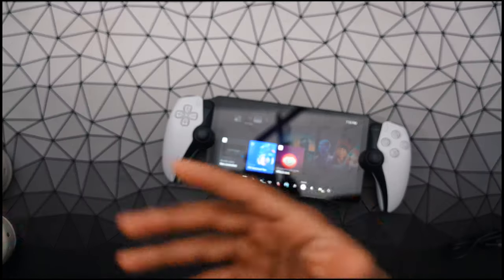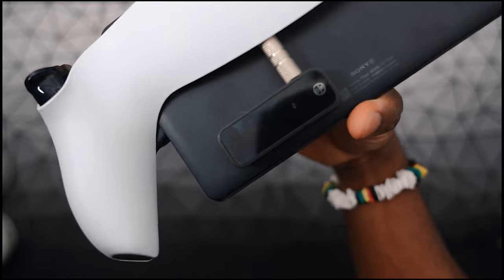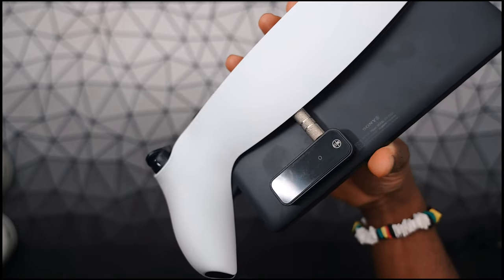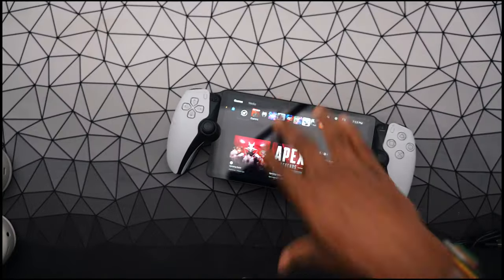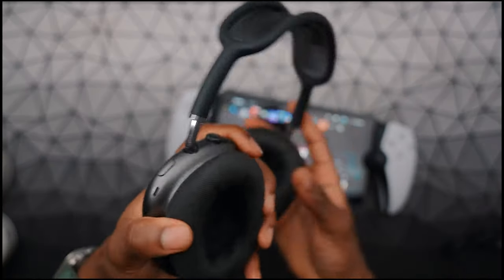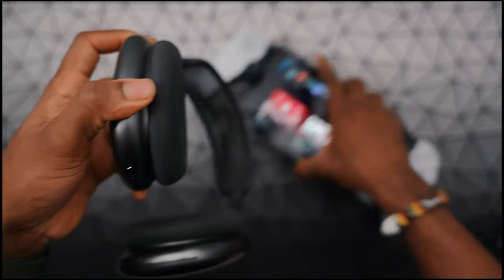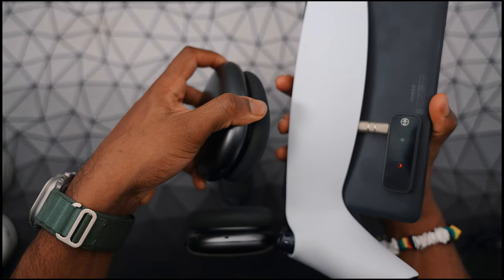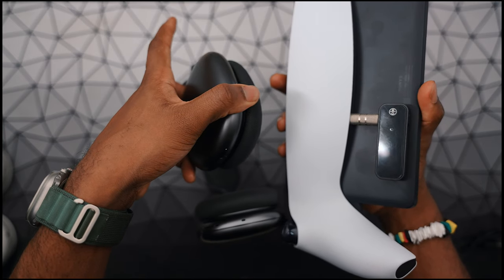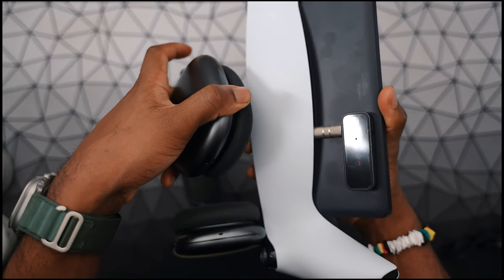I'm actually going to pair up a Bluetooth speaker so you guys can hear. This is fully working. One thing you've got to be careful about: make sure your other device isn't going to automatically connect. If you know AirPods, they automatically connect to your iPhone, so make sure you keep it from connecting. You may need to pair up the whole thing again, but it pairs up so quickly you're not even going to think about it.